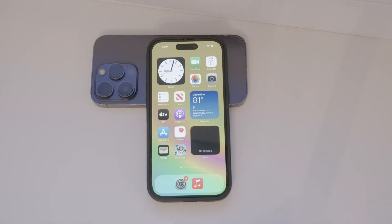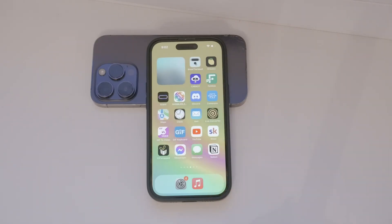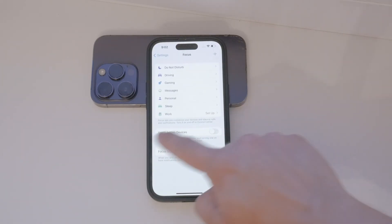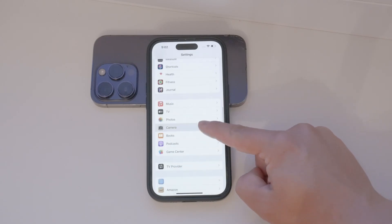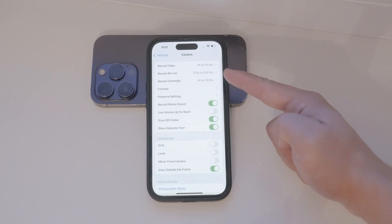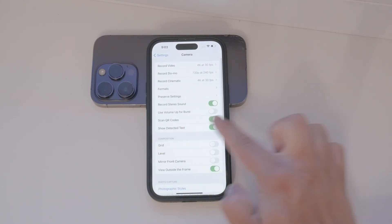To ensure your QR code scanning is enabled, follow these steps. Open the Settings app on your iPhone and scroll down until you find the Camera section. Tap on it to access the camera settings. Inside the camera settings, you'll see various toggles, one of which is for scanning QR codes. Make sure this toggle is turned on.